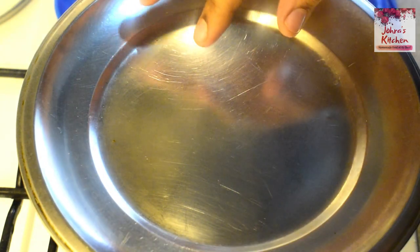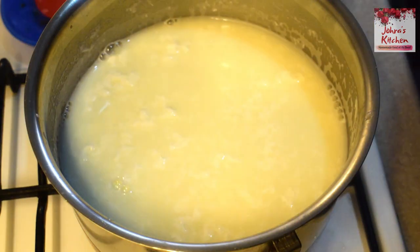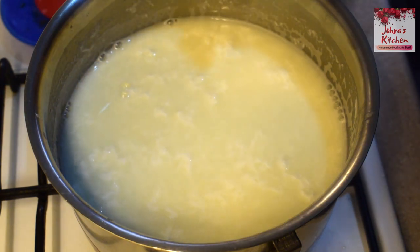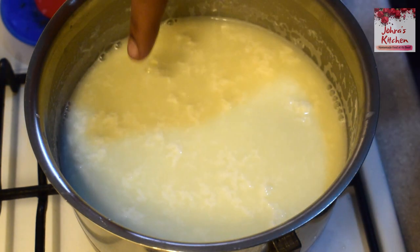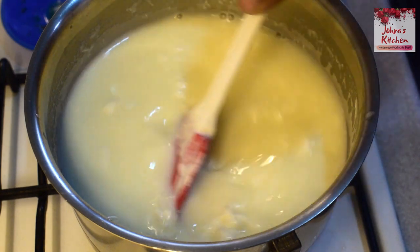We will open the curdles in a separate way. Let's open it, let's see how it is. Let's add a little bit of curd. If you want this, you can collect it very well.